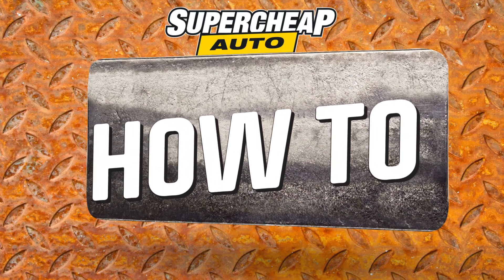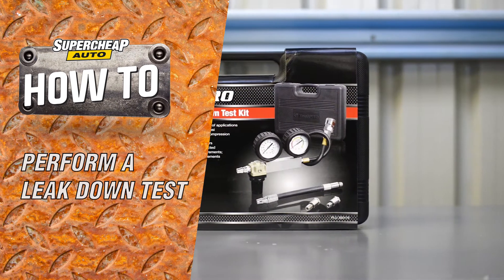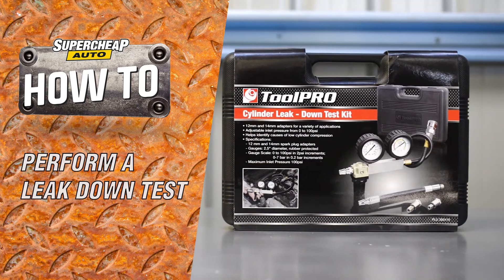A cylinder leak down test can pinpoint a range of serious faults in your engine. Here's how to perform the test using a ToolPro cylinder leak down tester.